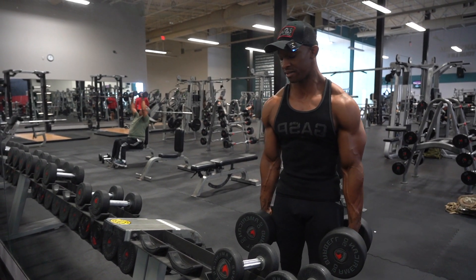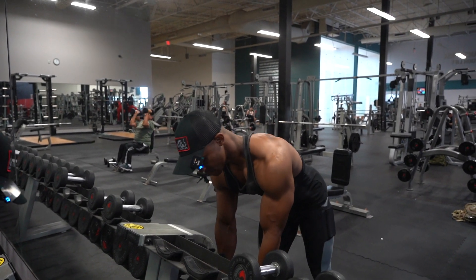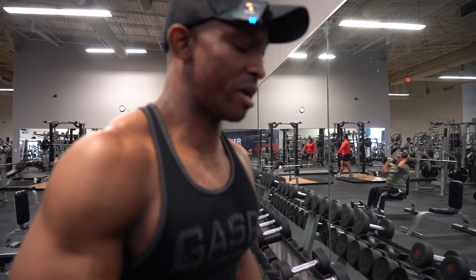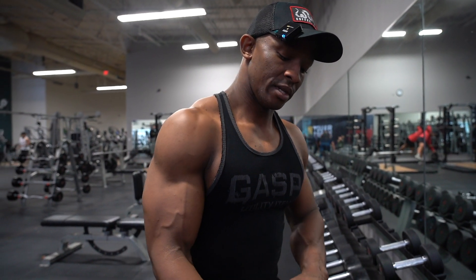And what that does is, it makes sure that you're not necessarily using a lot of arm in order to get the weight up. You're controlling it at the top, and using primarily traps during the lift.